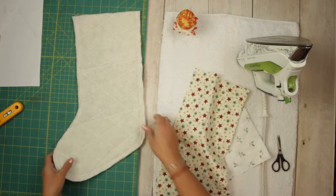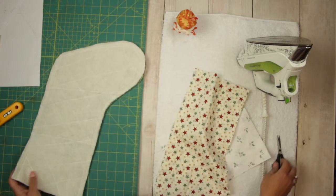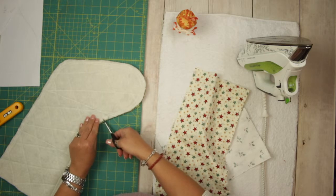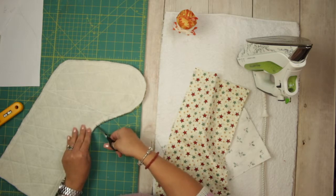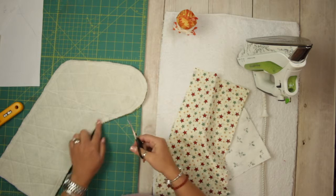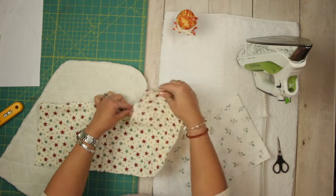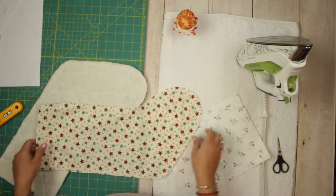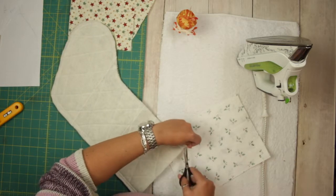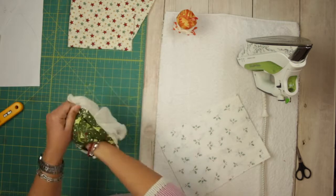It is sewn right sides together. Here in that curve, cut a few notches — be careful not to go over the second line of stitches. I do it also in the lining because otherwise it's going to be a little bit stiff, but you don't have to if you don't want to.